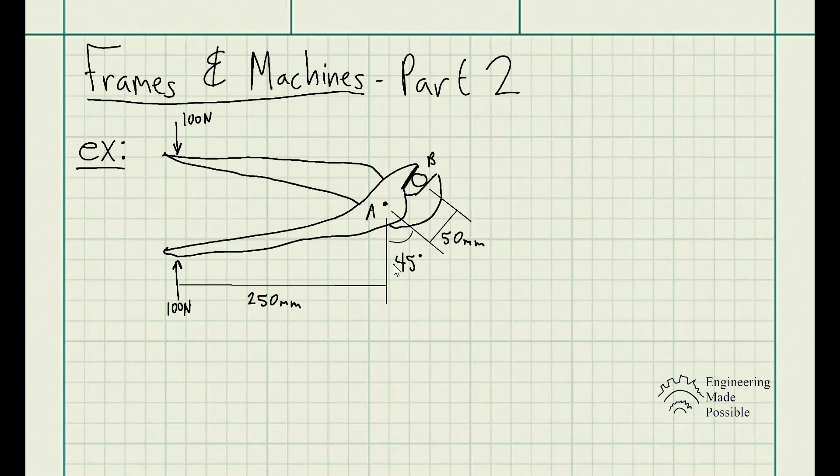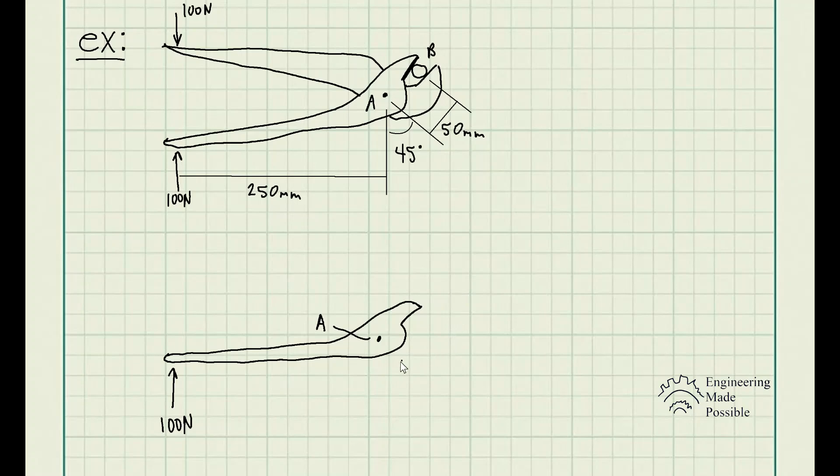Let's draw one of the parts separately and just draw the external forces. Here is one part of the pliers with the 100 newtons applied at one point and pin A. Since these members connect with a pin, we have a reaction force — a pin always has a reactionary force along the x direction as well as along the y direction. So we write down Ax and Ay as the reactionary forces at that pin.